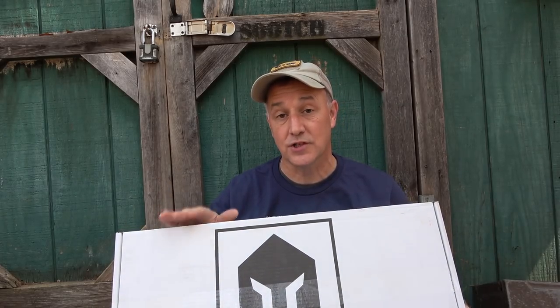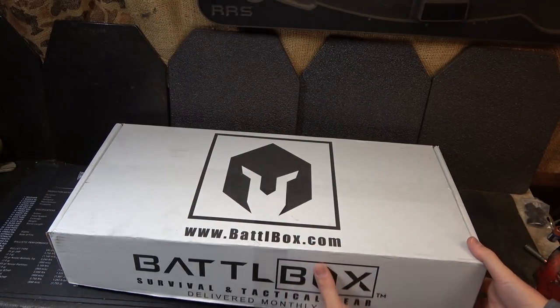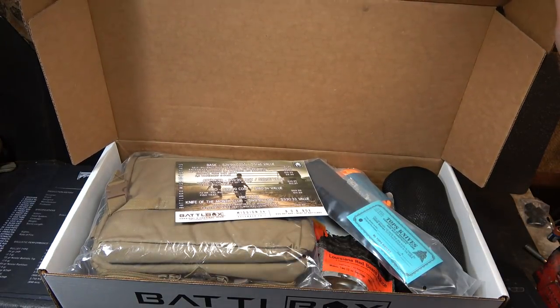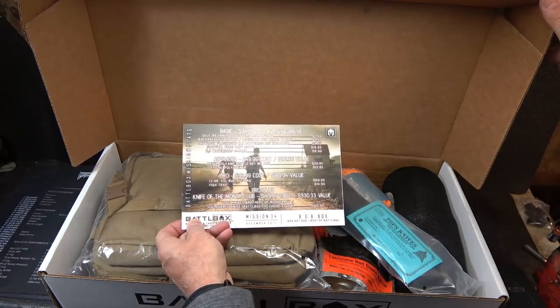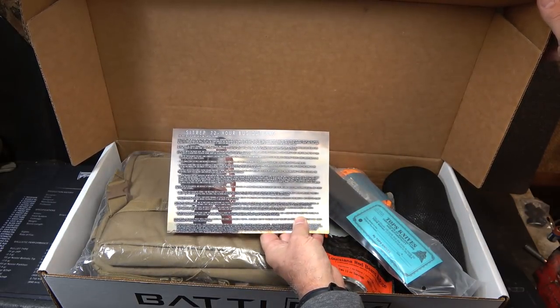Battle Box is one of the best subscription services out there. It's always top-notch gear and the price is much lower than what you'd have to pay individually. We have all the contents and we're going to pull them out. They always include a card showing the basic, advanced, pro, and knife of the month club tiers. We have the SitRep 72-hour bug out bag with a lot of details.